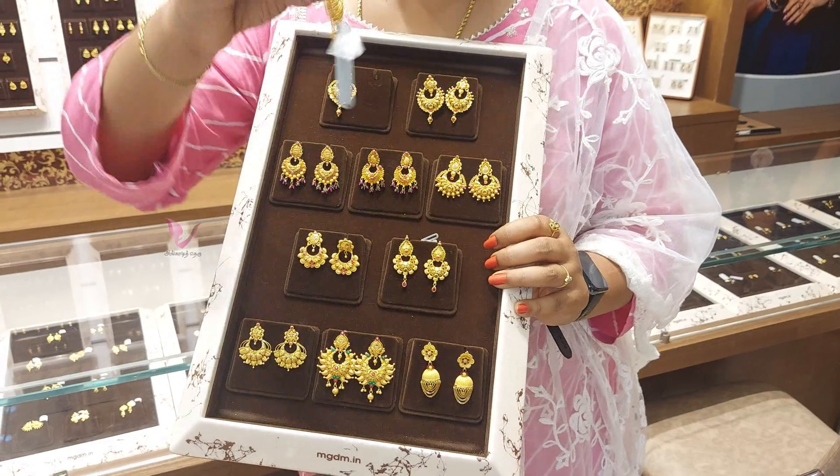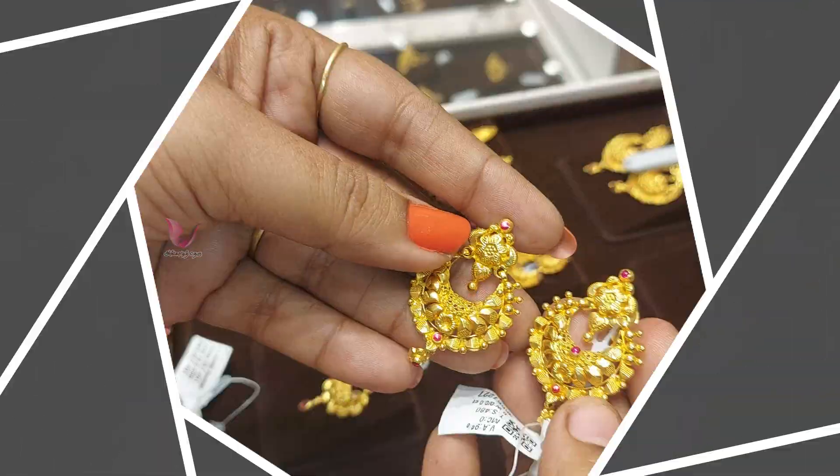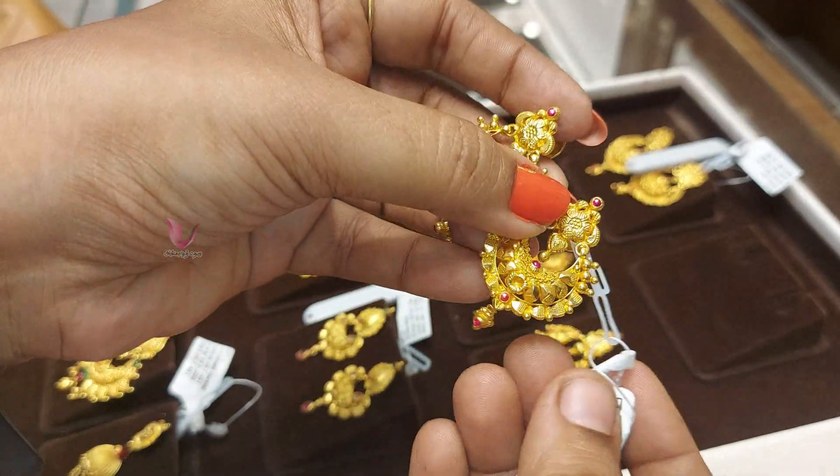First of all, this is a chanpal — it's very cute. It's 9 grams.